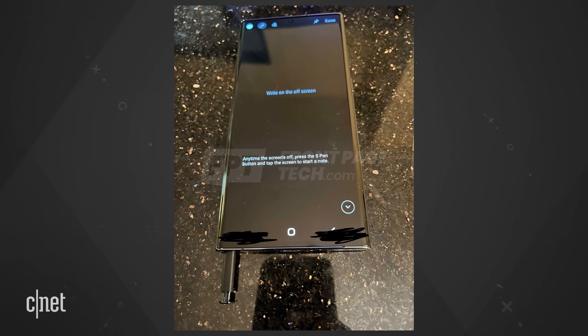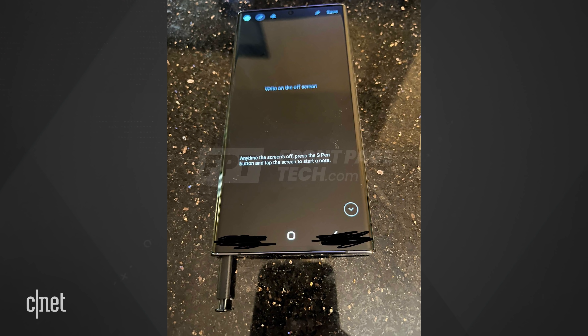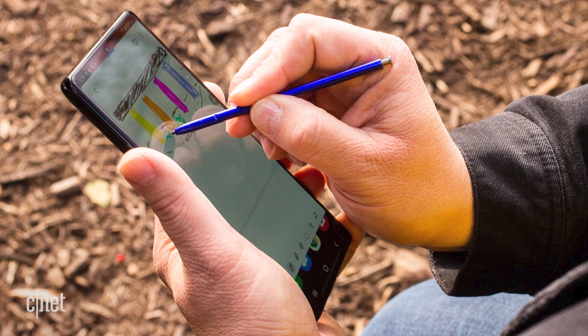Another picture shows an S-Pen being removed from the left side of the S22 Ultra — that's exactly where the Galaxy Note 20 places the pen. This would be the first time the S-Series would house an S-Pen. The S21 Ultra does support the S-Pen, but requires you to find a place to stick it.